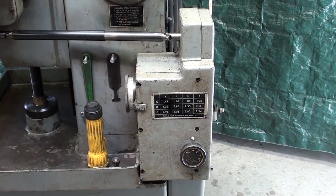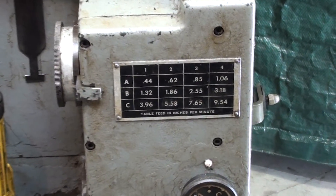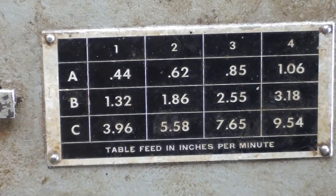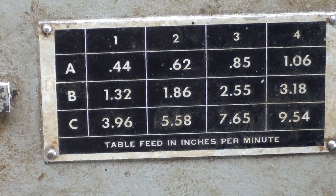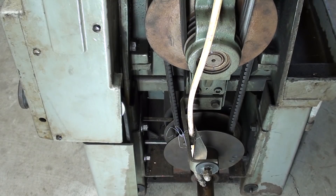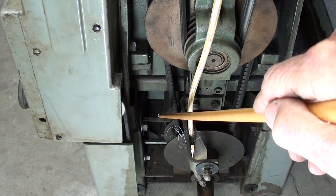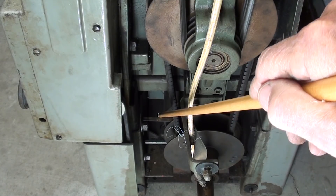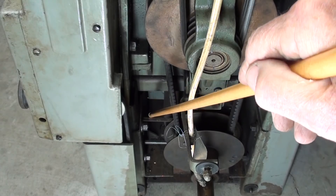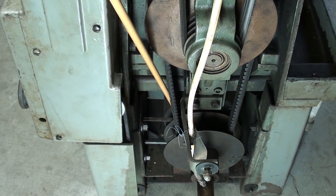This is the gearbox that allows you to change the speed for the longitudinal table feed. There are a total of 12 different feed rates, anywhere from .44 inches per minute up to 9.5 inches per minute. The feed rate remains constant regardless of what the spindle speed is — for instance, if you're at 9.5 inches per minute, it doesn't matter whether your cutter is turning at 50 RPM or 1000 RPM. This belt runs off a pulley directly on the motor, then through a jack shaft and another belt that brings the power up into this gearbox.